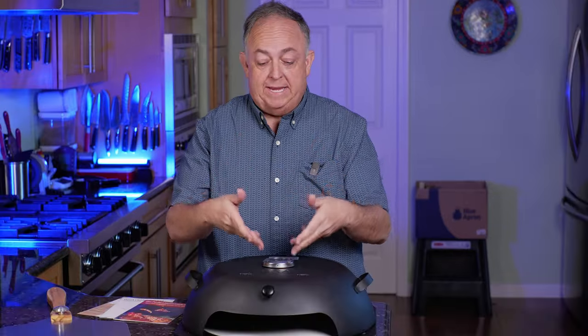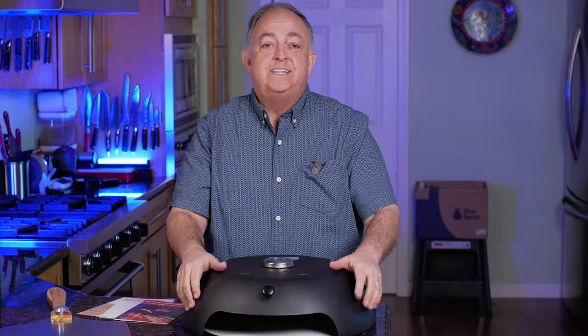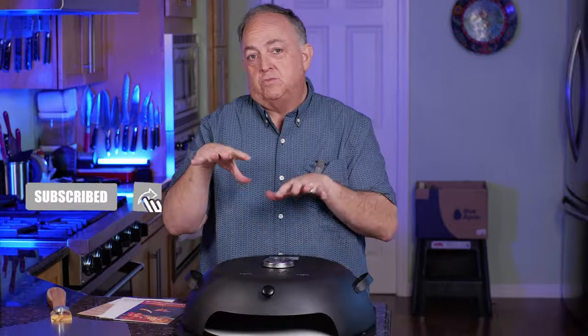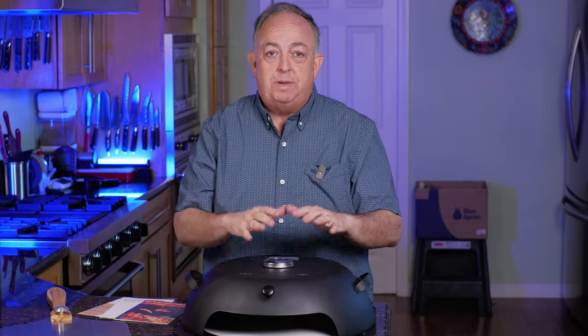Disclosure: I'm not paid to do this review. I'm merely reviewing the product and you're going to get my honest opinion. I've cooked hundreds of pizzas, and for those of you that have seen all my different reviews, I've done a lot of different pizza companies reviewing their pizza ovens, from high-end gas to small wood pellet ovens.